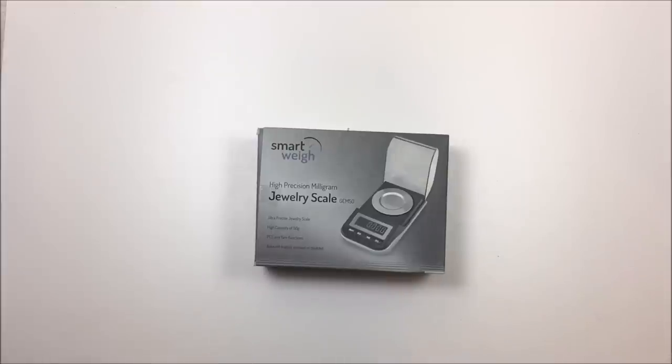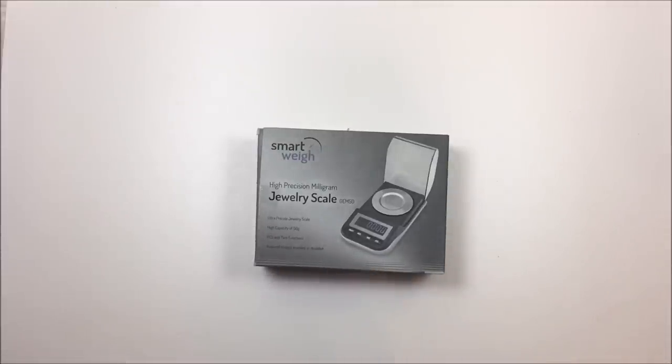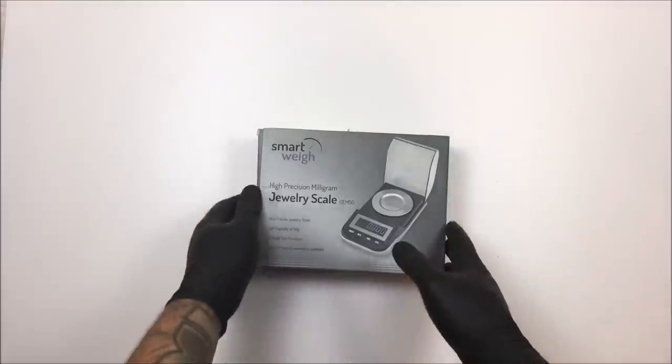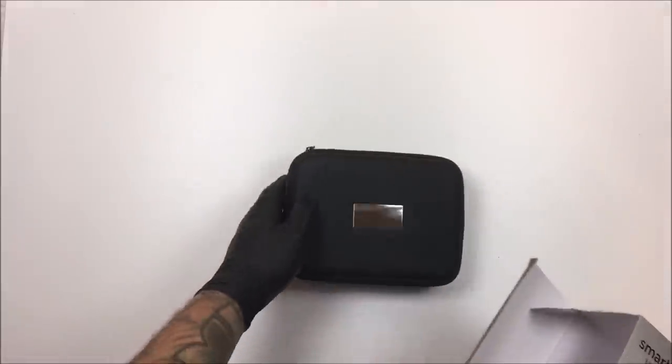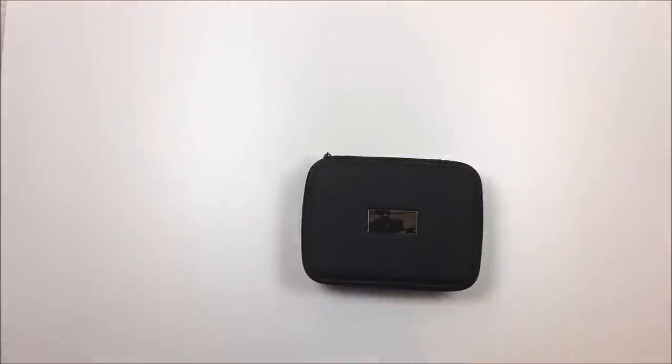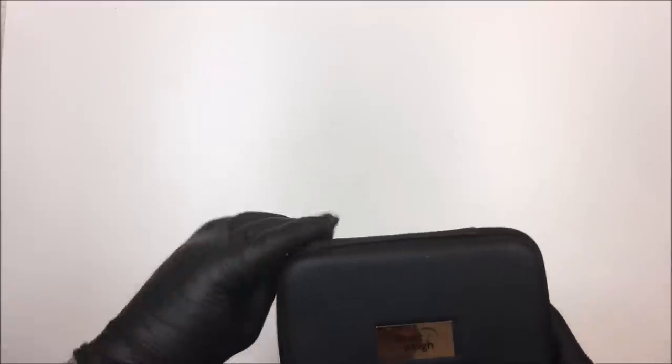The TrueWeigh has a couple of little issues I'm not a fan of, and it's only accurate within 0.004 grams — it's off a little bit. This SmartWeigh was just a much better scale. I paid $39 for the TrueWeigh and $39.99 for this one on Amazon. Right now I believe it's $33.99 and it'll be back in stock tomorrow.